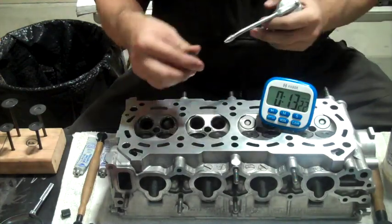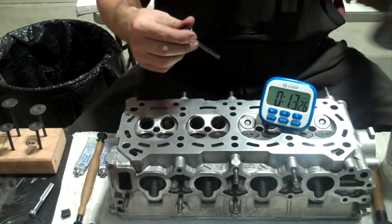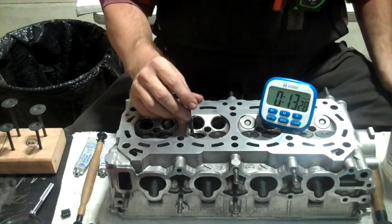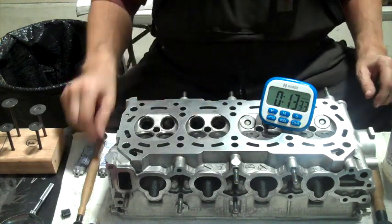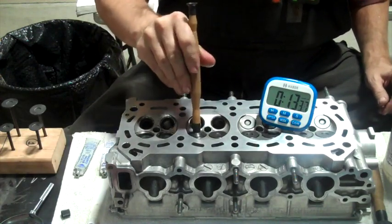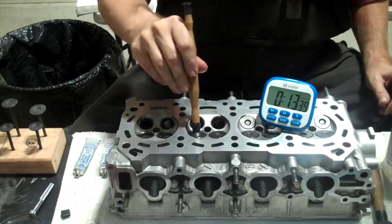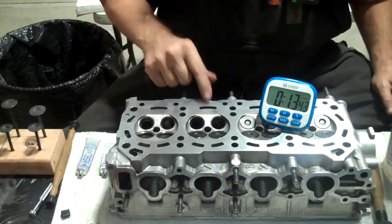Now that these are seated, I want to make sure that I keep them in the same hole — I don't want to put them in a different hole. There we go. I'll need to clean these out a little more later on. Just got six to go.